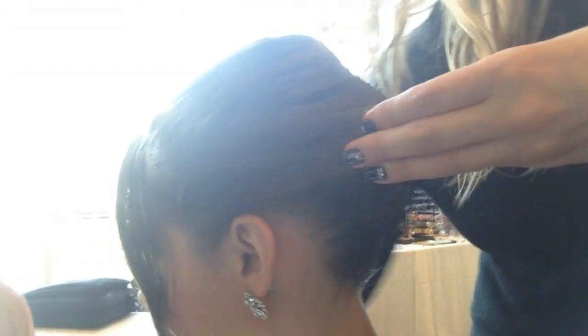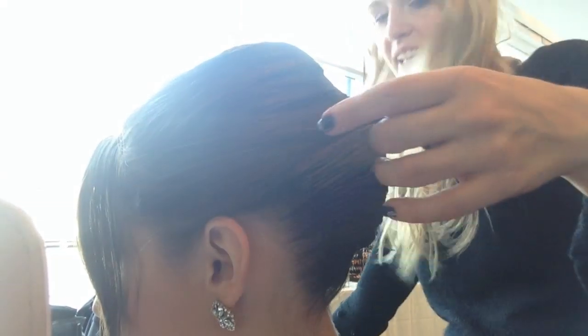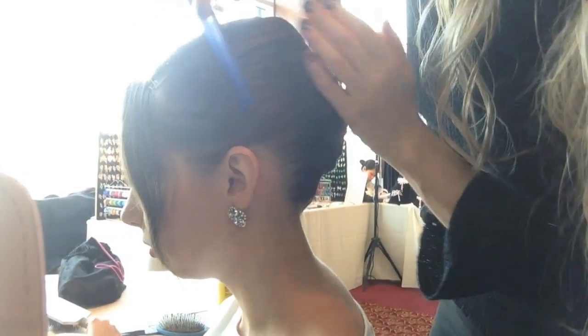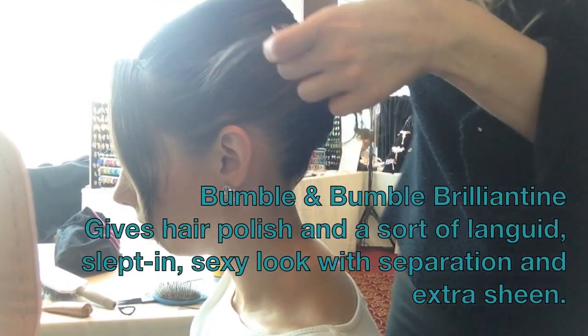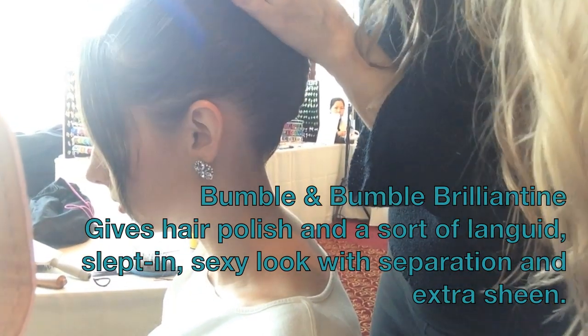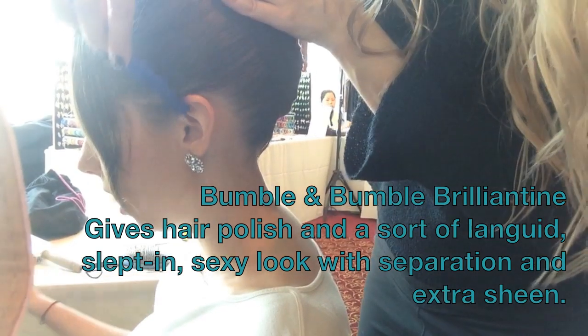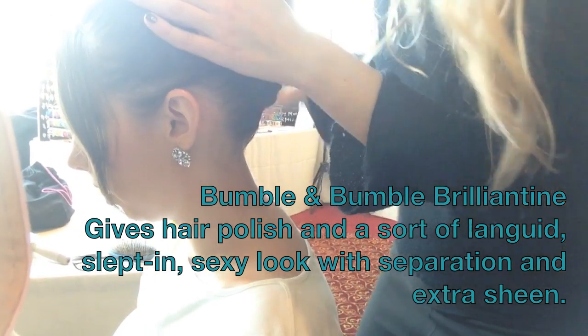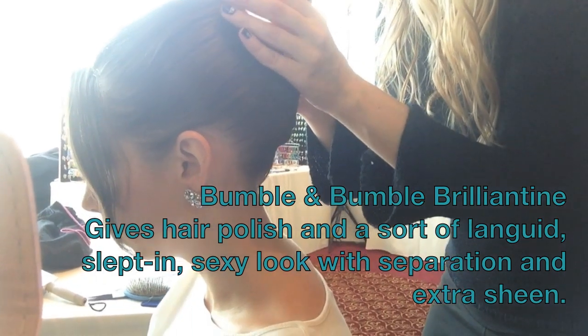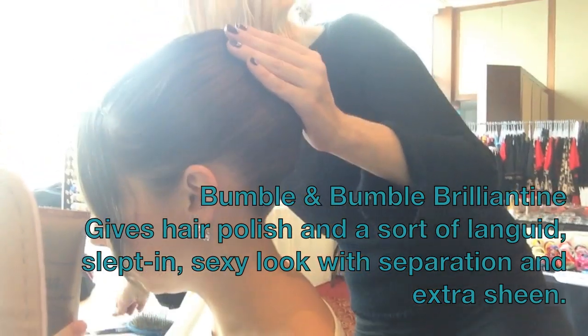What is this product? Bumble and Bumble. They're really expensive — they're like a salon brand. But this thing lasts a long time, so I really think it's worth it if you want to splurge. And what is this one? It's for detailing when you are sculpting and you want to get rid of the flyaways.